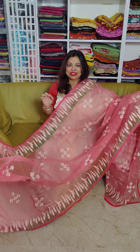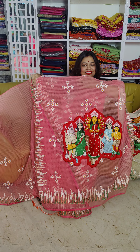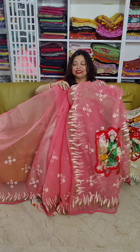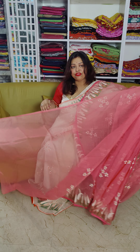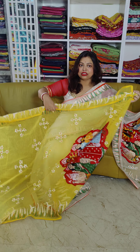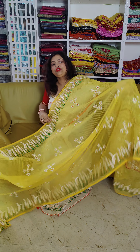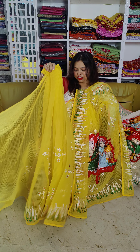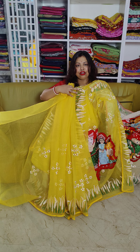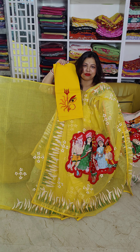If you have any color preference, you can just choose a color of your choice. WhatsApp numbers are on the screen — we have only these numbers, but sometimes we don't share numbers. This is the full after-draped look of the saree and it is just perfect.